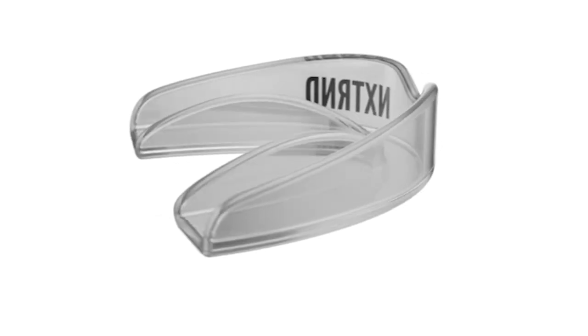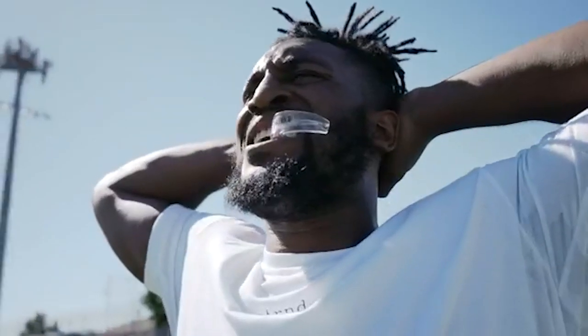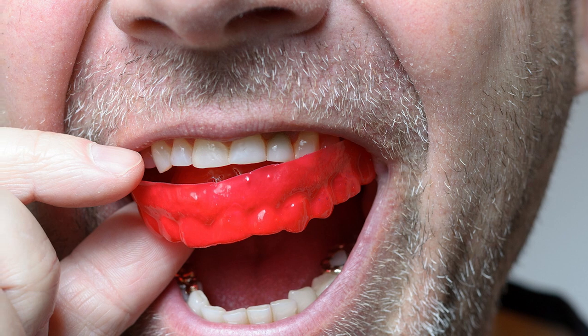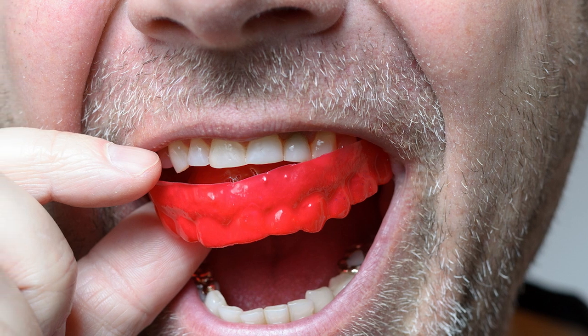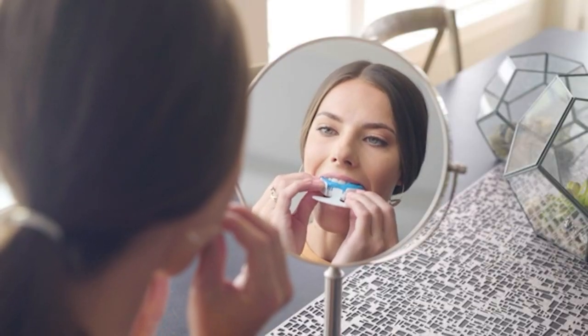Before wearing a nightguard, it is essential to consult the dentist to decide on the right model based on the mouth. A mouthguard is relevant for sports like field hockey, football, rugby, volleyball, gymnastics, frisbee, boxing, and lacrosse. At the same time, a nightguard is meant for use during the night.